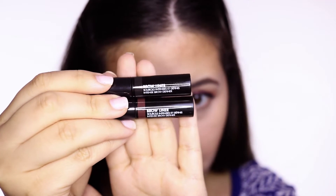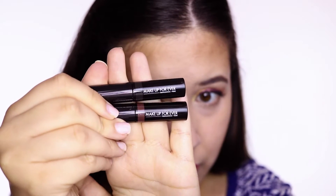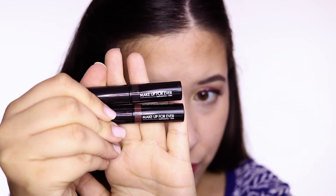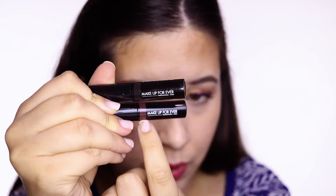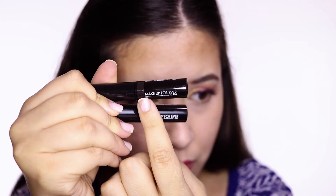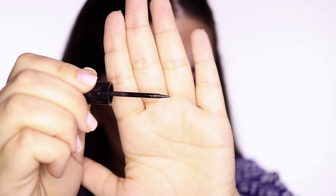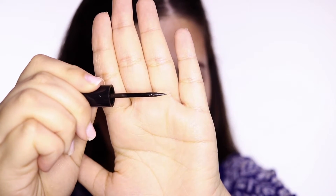This is what the packaging looks like. It looks kind of like teeny little eyeliners, to be honest. It has a Makeup Forever logo and then the stripe denotes what the color is. So this is like a brunette, and this is kind of almost like a black charcoal color. It comes with kind of like an eyeliner tip, kind of like the tip they have for their liquid eyeliners.